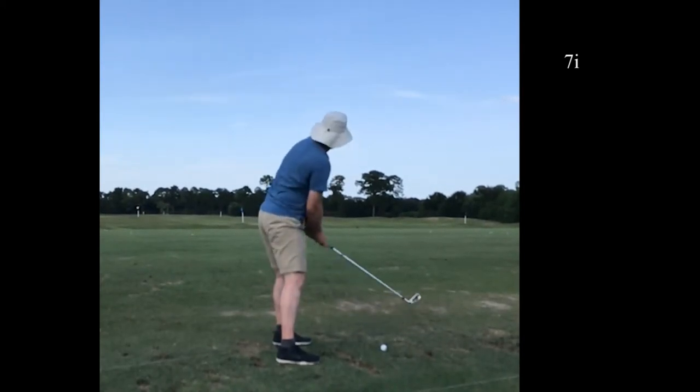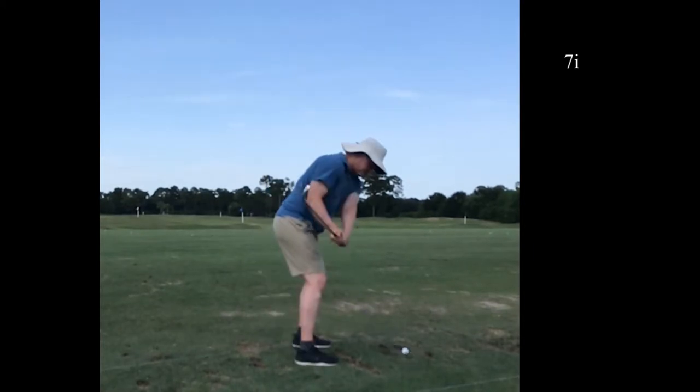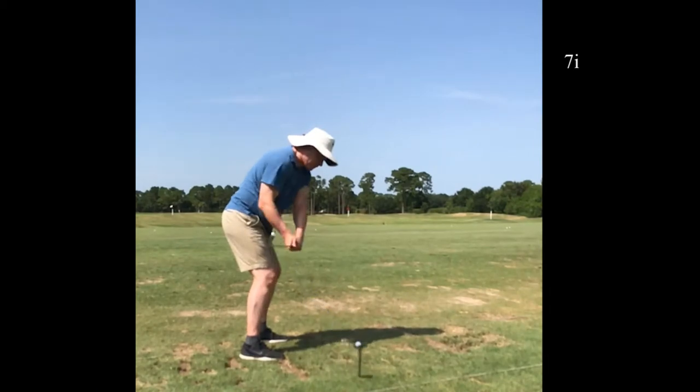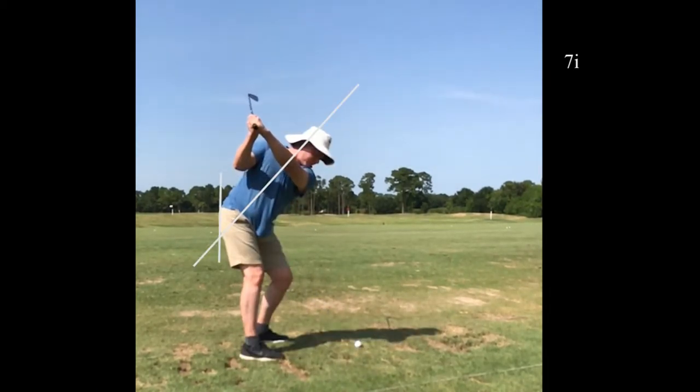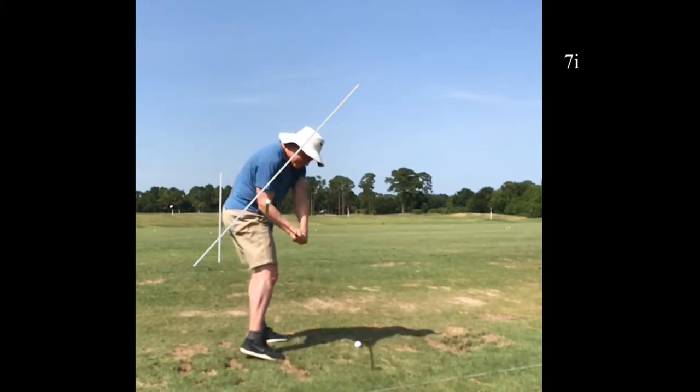Same thing, 7-iron from the rear. I get a little more warmed up here. Look at my right foot — it's a little more planted. I'm shifting my weight and posting up better. You'll see the hips don't extend as much. I'm really getting to the left a little more here. Good position there.